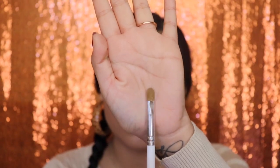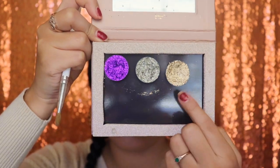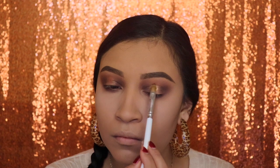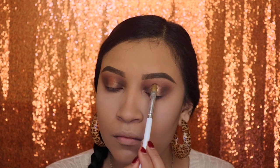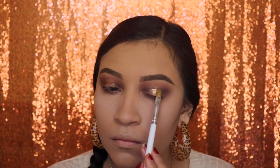Now I'm taking a flat brush and spraying it with the Urban Decay All Nighter setting spray, and we're going to grab some glitter — this glitter is from Glitter Injections, I'll link it down below. It's gold and we're applying it on that exact same area where we put the eyeshadow, and it's okay to go a little bit above the crease.